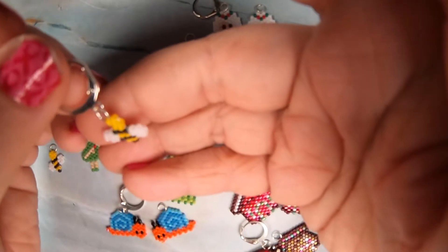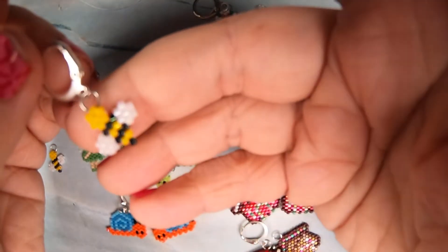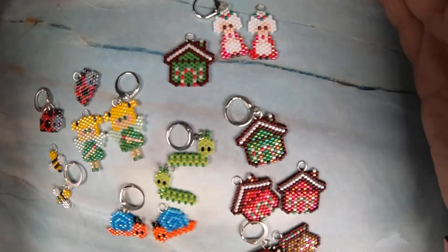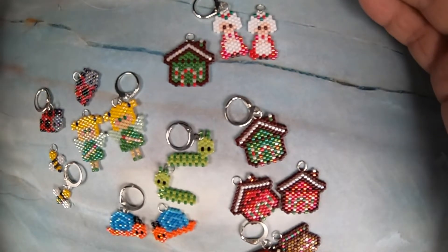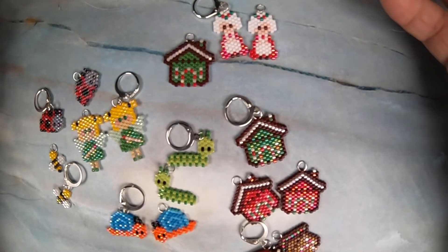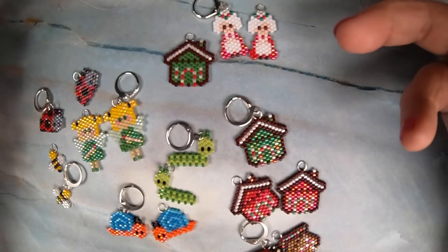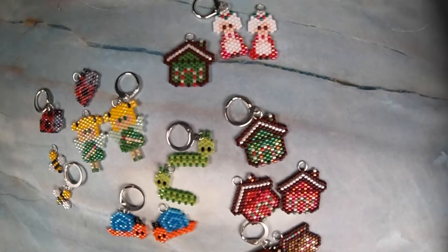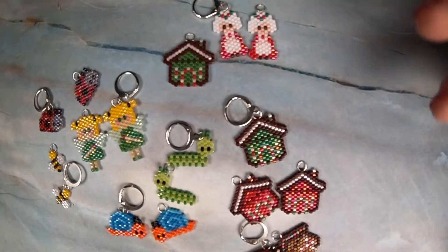It's just so cute and makes me so happy. I love the little bee so much. It does look black — it's just a shinier black, which I like. AB colors are usually just a shinier version. AB means Aurora Borealis, so it's supposed to have more colors in it, but it just didn't look black to me.